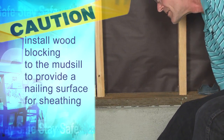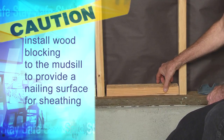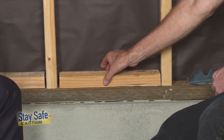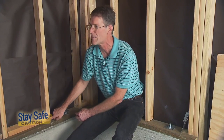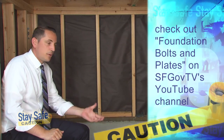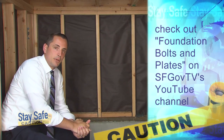What we've got is a wood block that we're going to put in between the studs, and we'll secure this to the mud sill with either nails or structural screws, and that will give us something to nail the bottom edge of the plywood to. I also noticed that we haven't bolted our foundation yet, but in a previous episode, Thor goes through several different options where we can find different types of products to bolt our foundation.